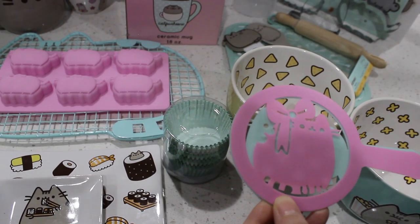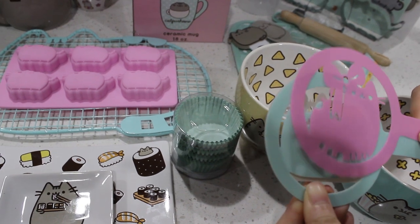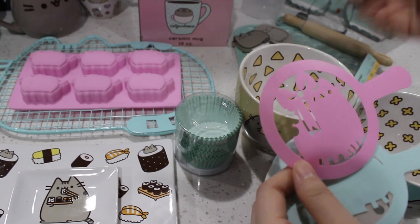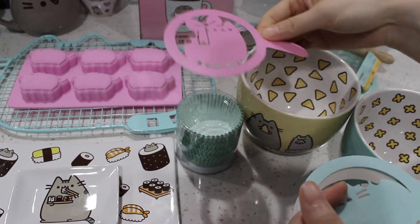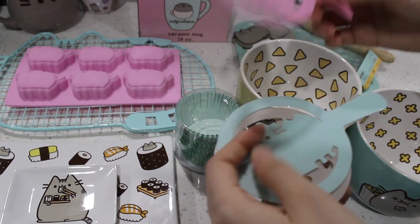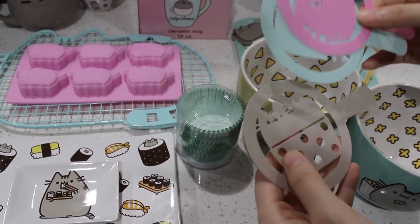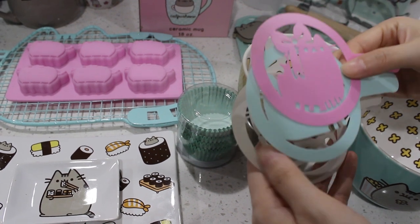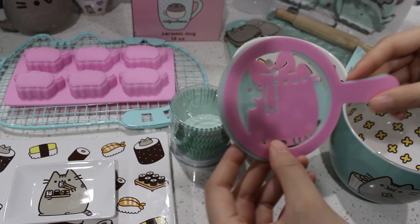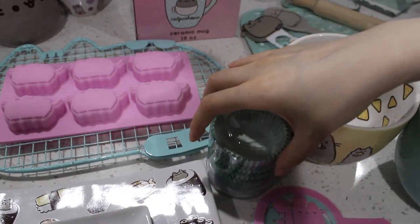And then these ones are the stencils that you can use to put art in your cappuccino if you're into that. I bought these because I want to use them to decorate my cakes — instead of piping it out, you can just put it on your cake and then dust some powder and there's your Pusheen design. It's perfect, I've used it before and it works really well. These are from the winter 2018 box. I love these, so cute.